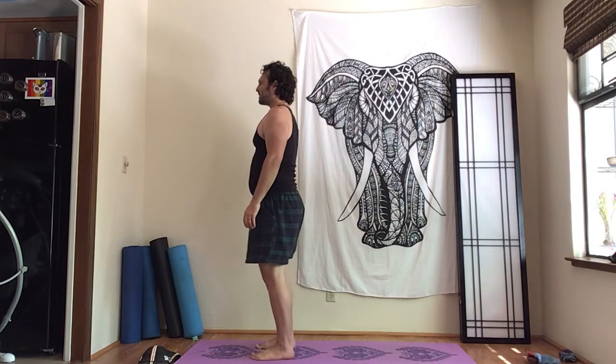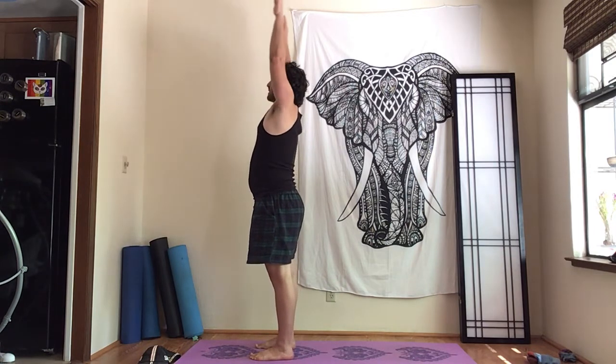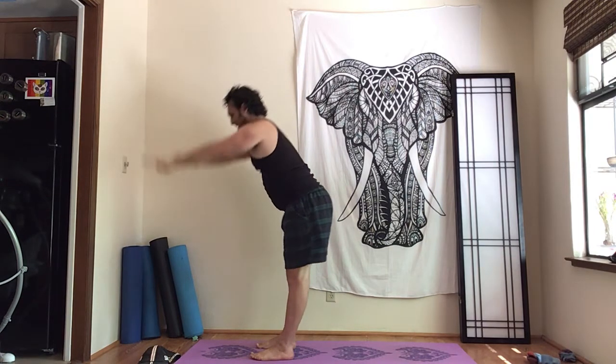We'll do a few more working on the glutes primarily. The more the weight's in the heels, the less you're going to overdo the knees and quads — feel the glutes and the back get strong, and you're a little more flexible in the hips and back as well. Go ahead and lift the arms, bring the hands down.